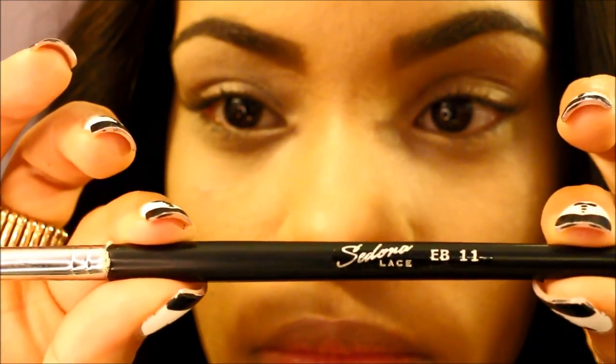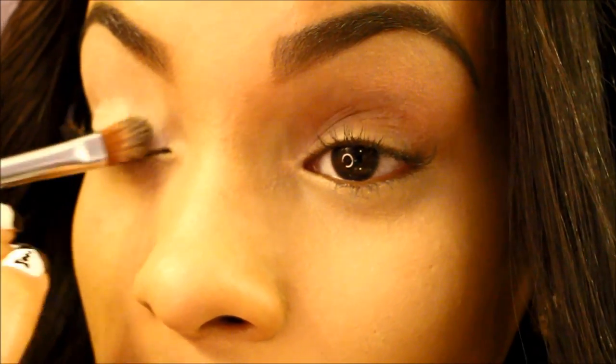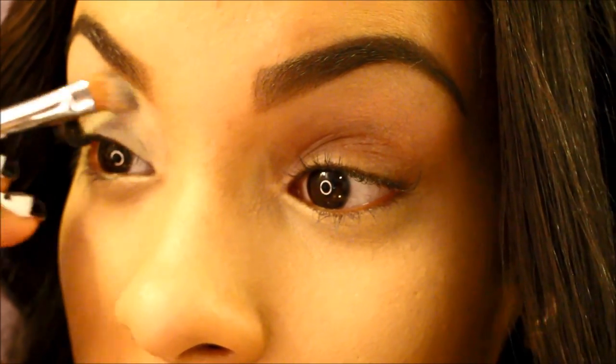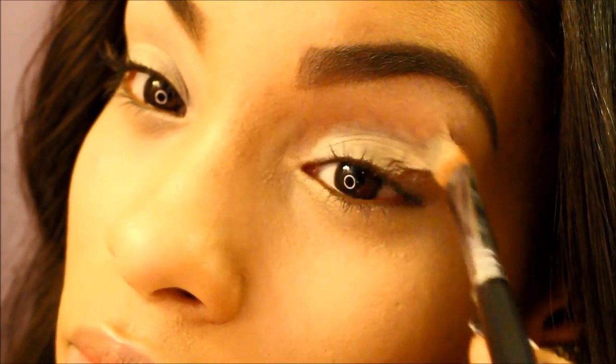First I'm going to apply Soft Ochre Paint Pot by MAC. I'm going to use my Sedona Lace BB11 brush and apply that all over my lid, from the lid all the way up to the brow bone. And that's going to act as a base for our eye shadow to help the color last all day long and not crease and not fade.